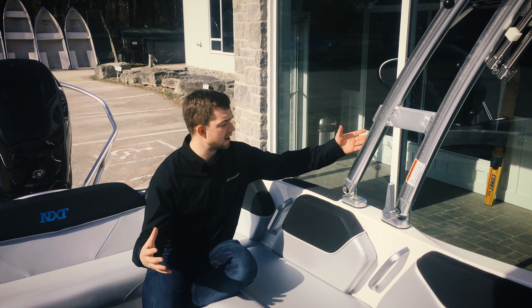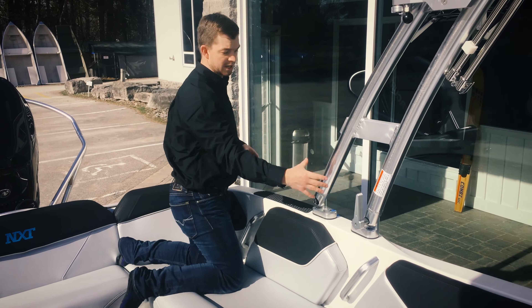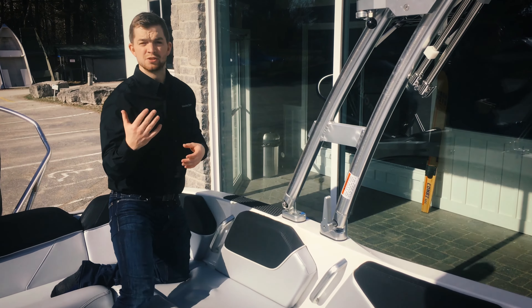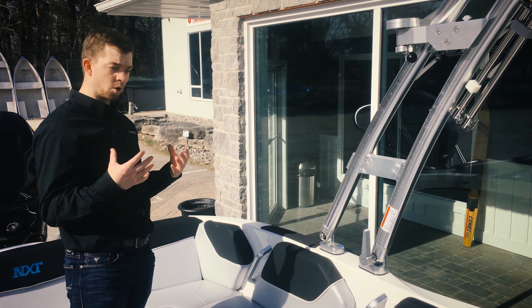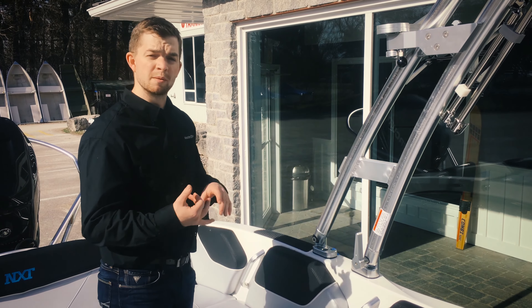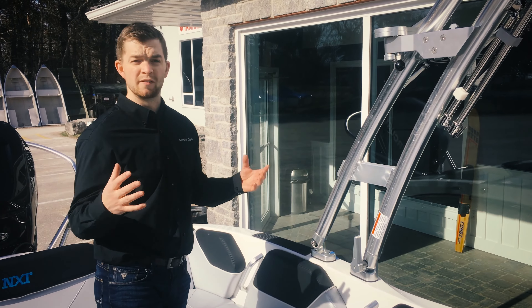The other cool thing with the seating arrangement leading into this tower here is access to a boom. You can clamp it on to the tubular aluminum tower and have a boom like you used to do in your Pro Stars, your Pro Star 197's, or your Barefoot 200's. So a really neat feature for those core water sports enthusiasts that may not be doing as much wake surfing but are still involved in wakeboarding, skiing, barefooting, and skiing off the boom — this boat offers it all.